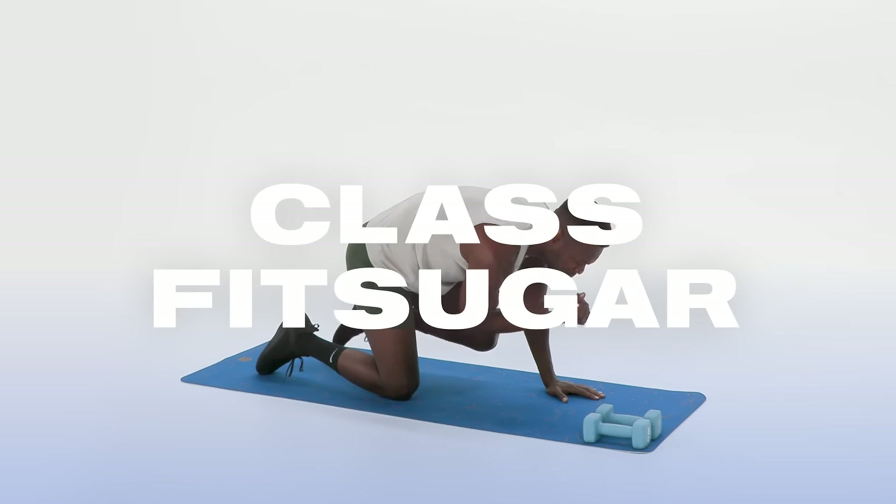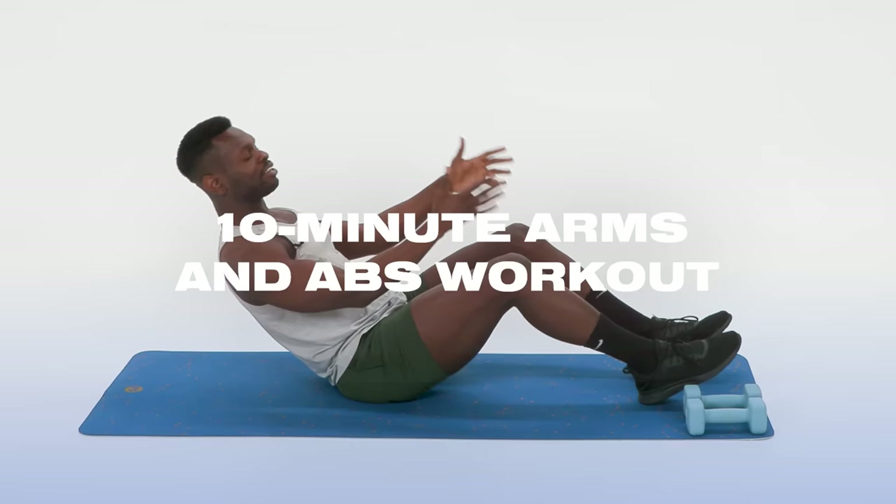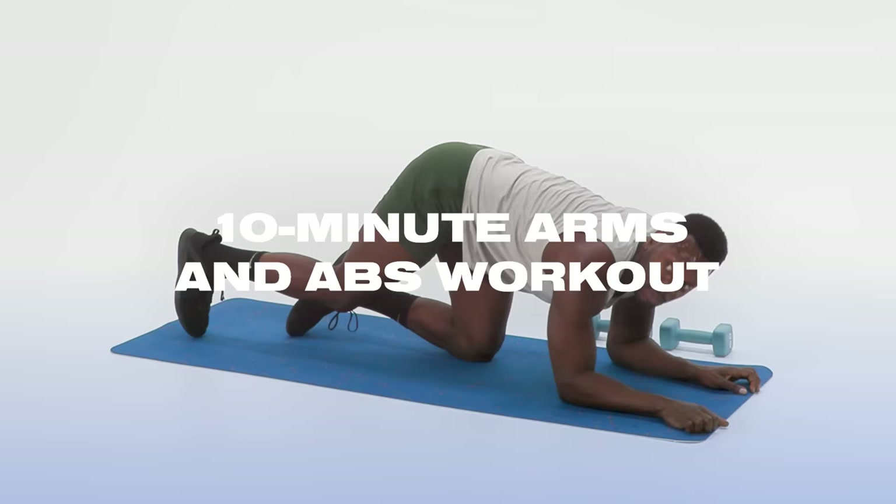Hello Class Fit Sugar! It's Supernatural Coach Renier Pollard. Today I am doing a 10-minute arms and abs workout. I'm using 8-pound weights, but you can use whatever feels good for you as long as you're enjoying yourself. Let's get sweaty!